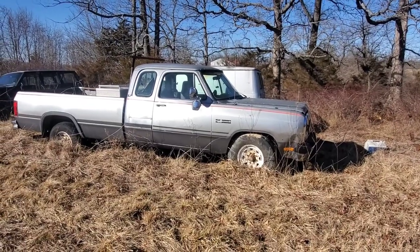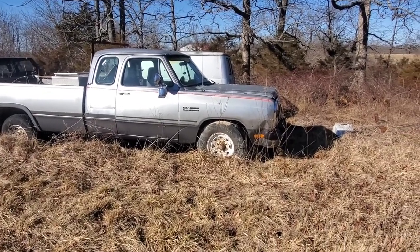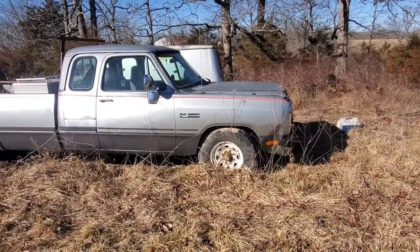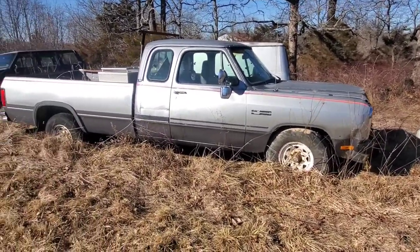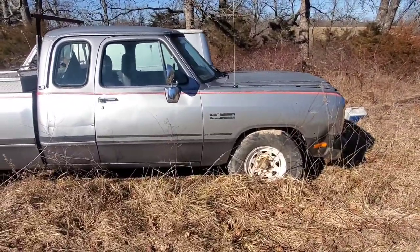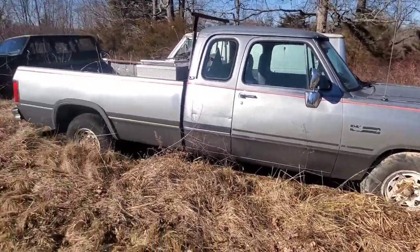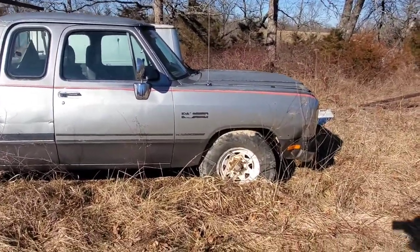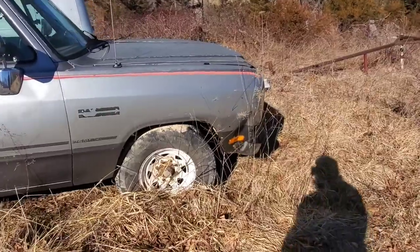This will be one of the candidates for No Name Nationals, just to get it up and running — won't be fast or anything, but just kind of get it running again. This was my grandpa's — it's a '93 D250, two-wheel drive, Cummins, and automatic. I'll just kind of walk it around here for you.